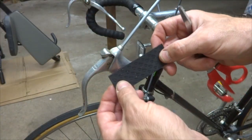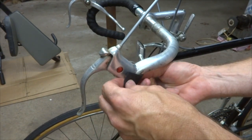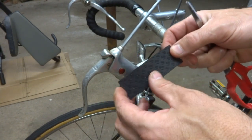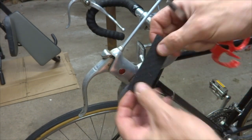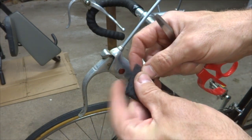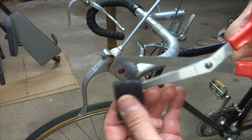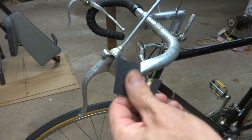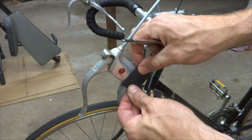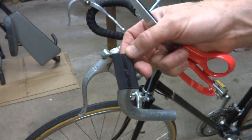A lot of packages of handlebar tape will come with a short piece like this, which is designed to fit back here when you're wrapping handlebars, but we're not going to use it like that. You might have to cut it from the end of the roll of tape. What we're going to use it for is to cover the sides here. This piece is about three and a half inches long, so I'm just going to fold it in half and cut it in half. Each piece is going to be about an inch and three quarters, or about 45 millimeters long. These have adhesive on the back, so I'll peel off the backing.